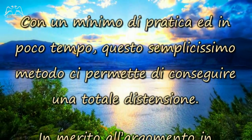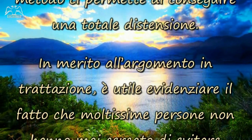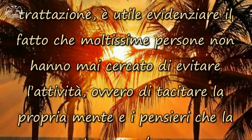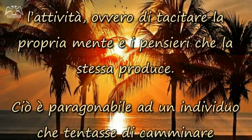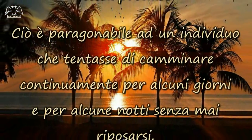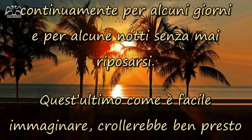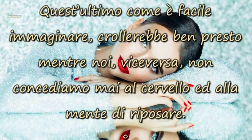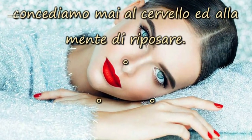Con un minimo di pratica, ed in poco tempo, questo semplicissimo metodo ci permette di conseguire una totale distensione. Moltissime persone non hanno mai cercato di evitare l'attività, ovvero di tacitare la propria mente e i pensieri che la stessa produce. Ciò è paragonabile ad un individuo che tentasse di camminare continuamente per alcuni giorni e per alcune notti, senza mai riposarsi. Quest'ultimo crollerebbe ben presto, mentre noi, viceversa, non concediamo mai al cervello e alla mente di riposare.